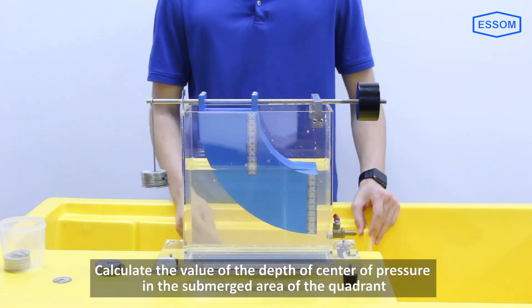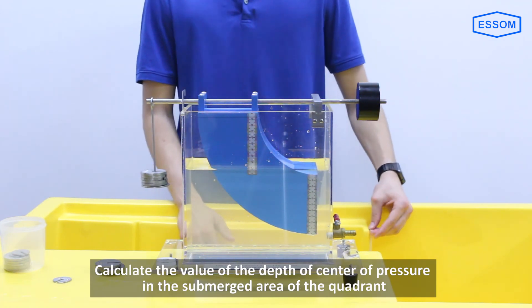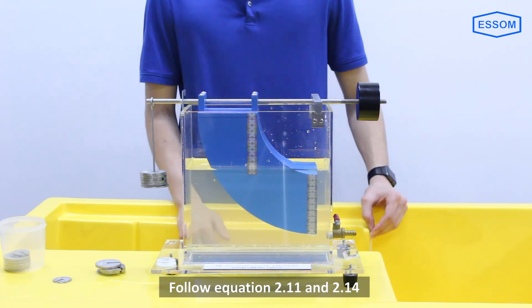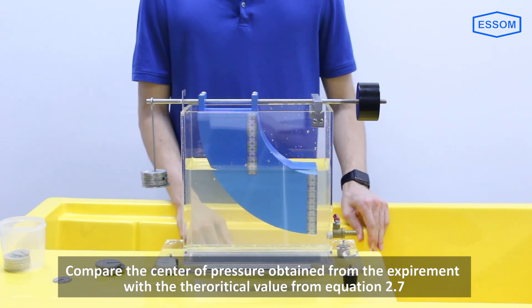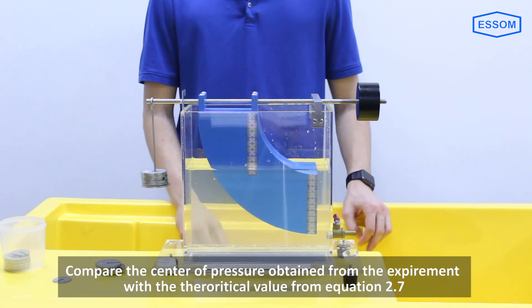Calculate the depth of the center of pressure of the submerged area of the quadrant following equations 2.11 and 2.14. Then compare the center of pressure obtained from the experiment with the theoretical value from equation 2.7.